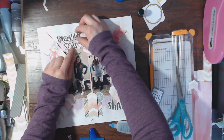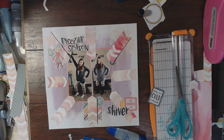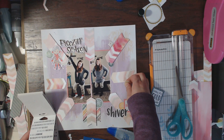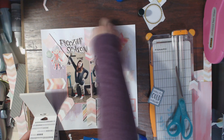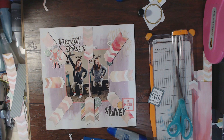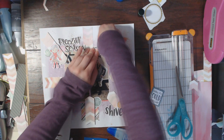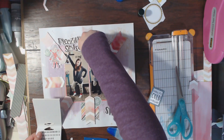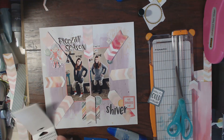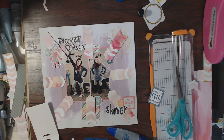Now I'm pulling out my Theresa Collins little tile letters and spelling out 'photo attire,' putting it to the right of the Freezing Season part of the title. So the full title is going to be 'Freezing Season Photo Attire,' and that is it for this layout. I hope you enjoyed this one. I'll be back later this month with another sketch layout from Christy's 30 Days of Sketches series — I hope you look forward to that video and that you are having a great July. Thanks so much for watching!